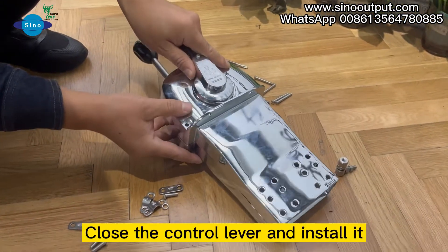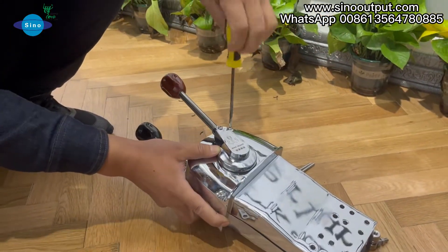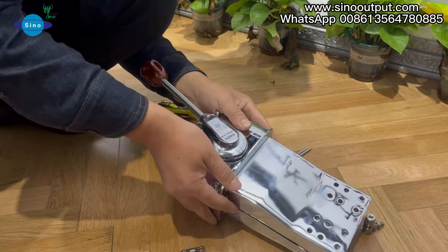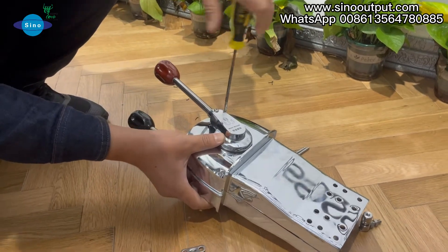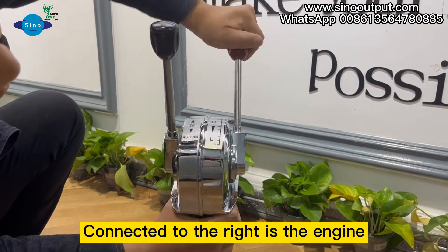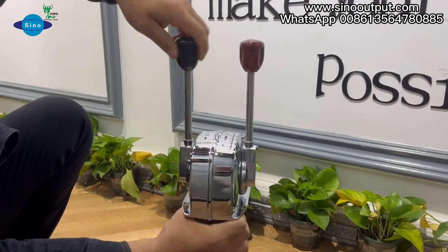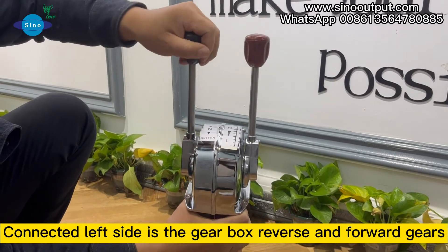Close the control lever and install it. Connected to the right is the engine — twist the handle to switch the throttle. Connected to the left side is the gearbox reverse and molar gears.